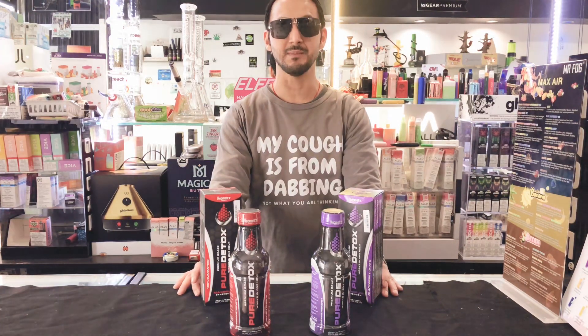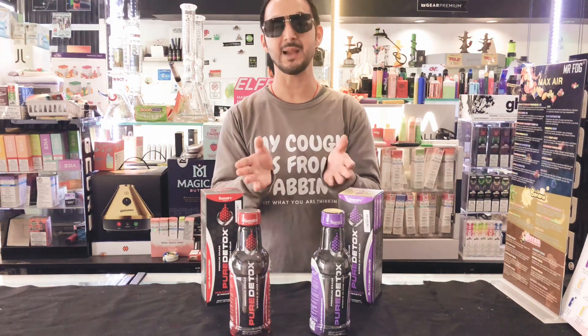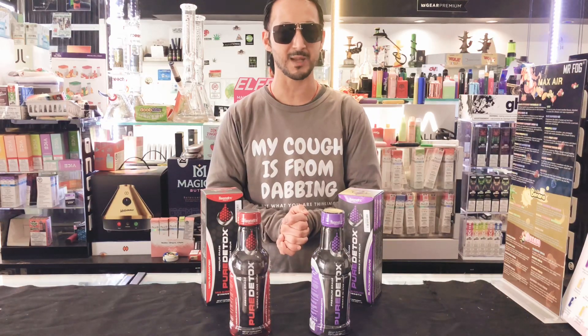Just to let you know that if somebody does not have time and would like to pass a drug test within the same day, that's when you'd be using this product. What you'd be doing is pre-cleansing the day before by drinking lots of water. So try to have two days in hand if possible.